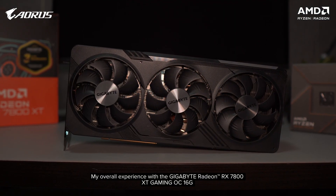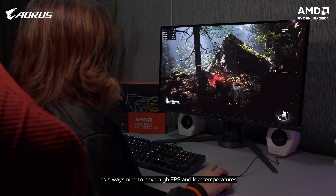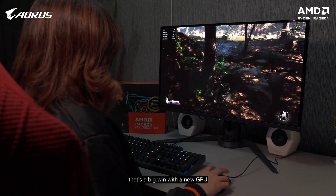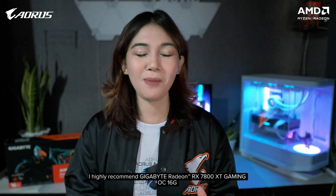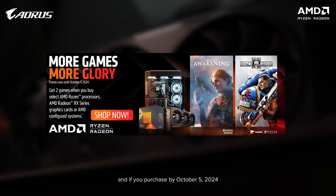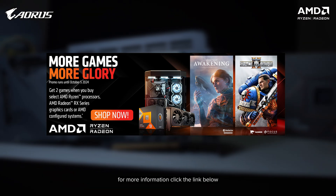My overall experience with the Gigabyte RX 7800 XT Gaming OC has been excellent. It's always nice to have high FPS and low temperatures — that's a big win with a new GPU. If you're considering a GPU upgrade, I highly recommend the Gigabyte RX 7800 XT Gaming OC. Currently, it is priced at around 33,995 pesos, and if you purchase by October 5, 2024, you'll receive two free games from AMD. For more information, click the link below. Again, this is Lorlyn — thank you so much for watching. Bye!